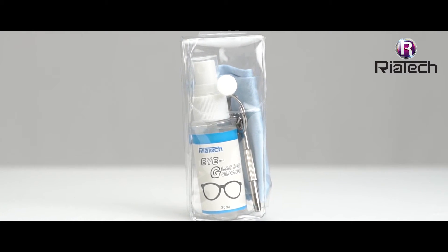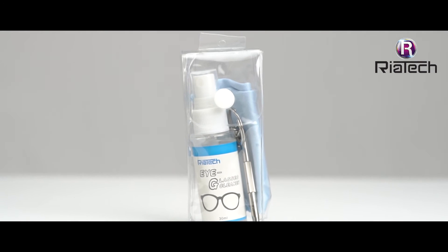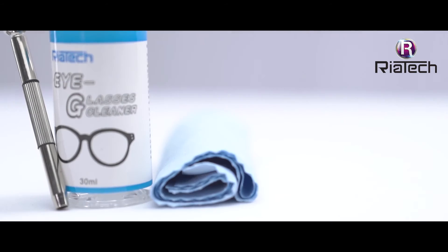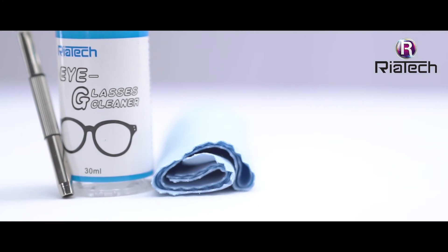Everything in your eyeglass repair kit and eyeglass cleaning kit is kept inside a clear plastic storage case for travel and at home storage. It can be used to clean your phone, tablet, laptop screens, e-reader, notebooks and much more. The sunglasses cleaner kit comes with microfiber cloths and can be used to clean almost any surface.